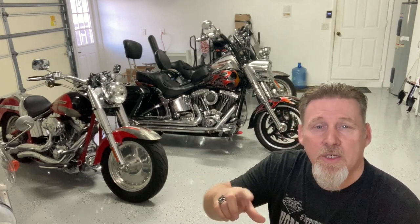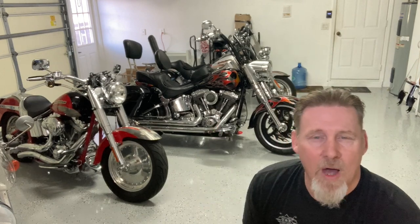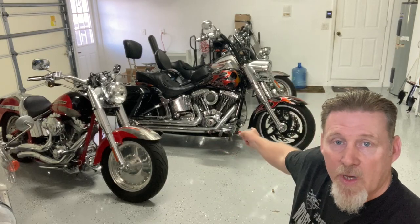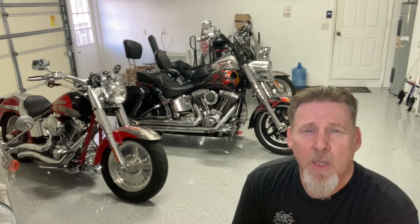We did need risers because her old handlebars were all one piece drag bars, so we had to replace the risers. I found little one inch risers and got those on Amazon as well. All of these parts will be listed in the video description below. I got new hand grips with flames on them because her entire bike is a custom flame paint job — even the wheels are cut in flames — so we wanted to stay with the flame theme. So I got 16 inch handlebars, the Burley kit with all the cables, the risers, and the grips. For all of that, I spent a little over $400.